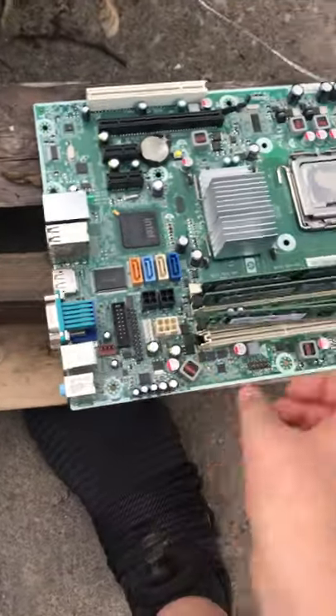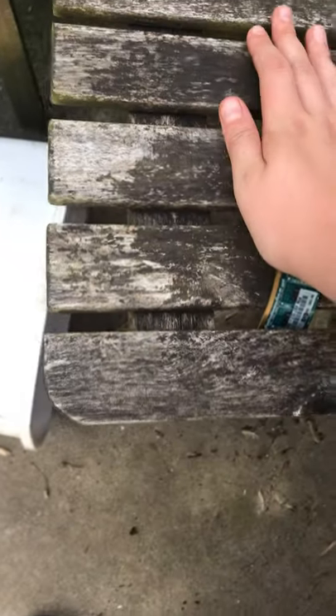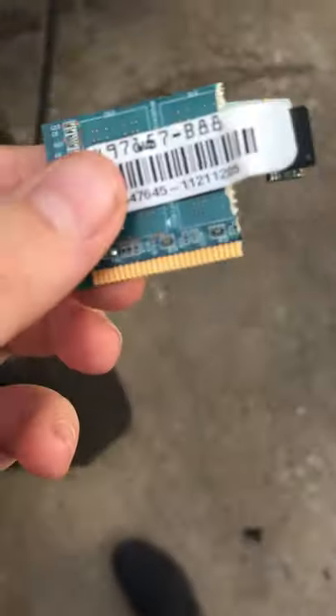Now the best for last — let me just take one of these pieces of RAM and stick it right here. Hey! What I'm trying to do is just rip a piece off of it.